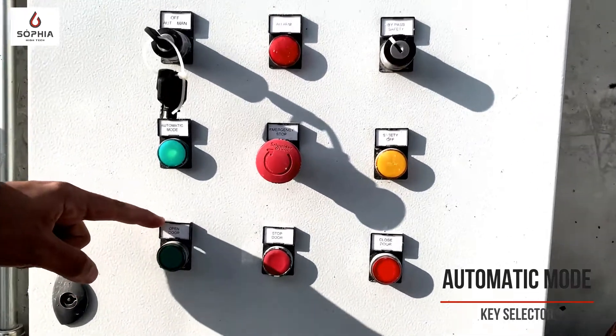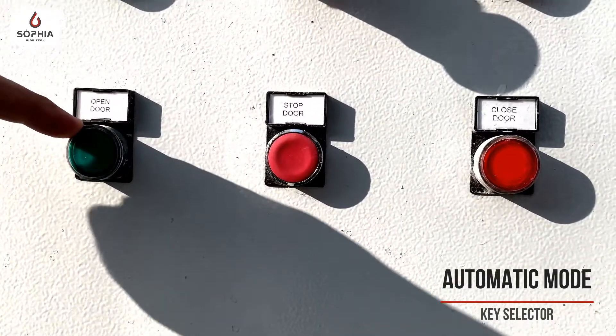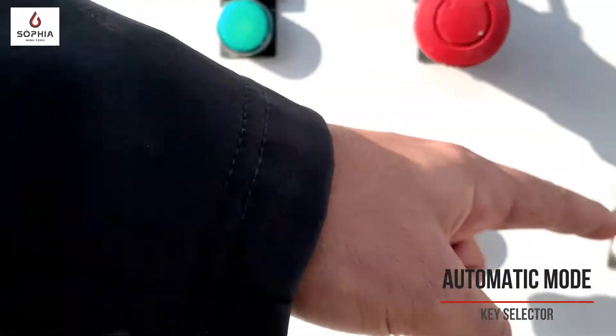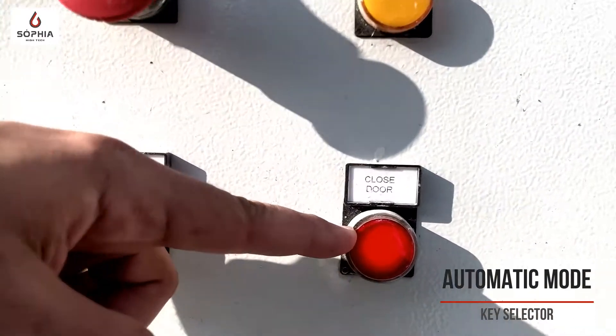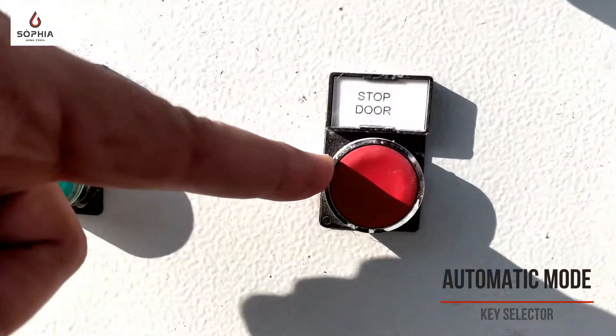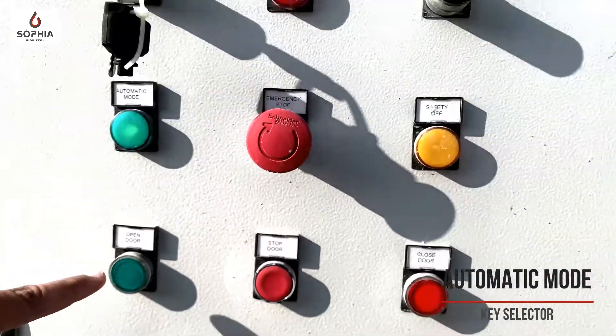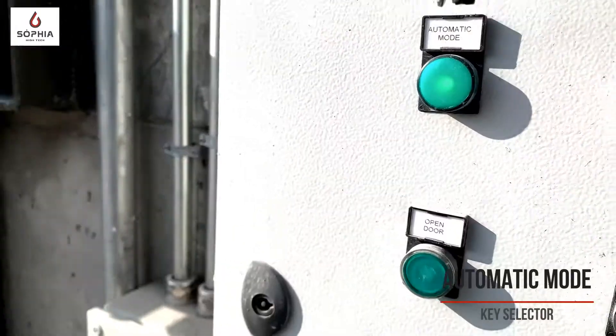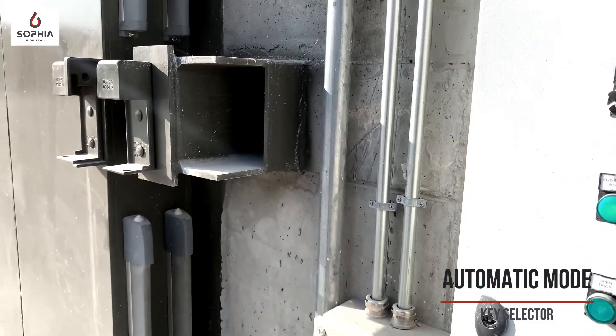We can operate in three ways: the automatic mode for opening the door, the automatic mode for door closing, and this is the button to stop the door movement. When I push this button, the door starts to operate automatically.